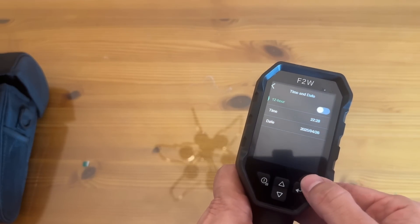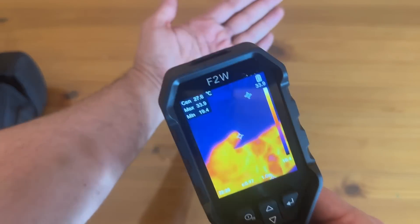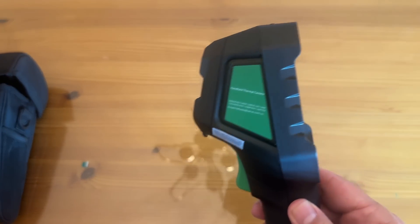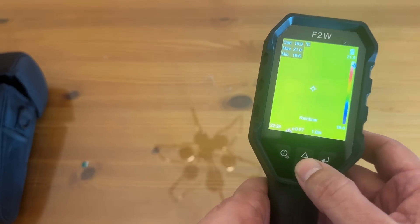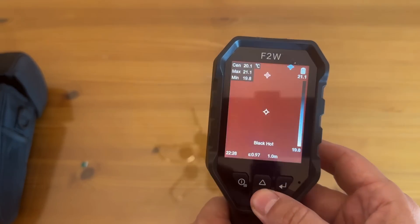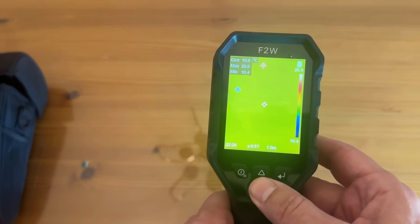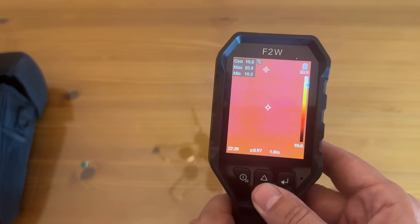You can do the 12 or the 24-hour time frame, and it's just that easy — look how easy that was to set up. It looks like my hand is running hot. If you're looking for a product that will not disappoint, this is a great product. I've been a big fan. There are so many different settings — you can scroll through the different modes: fusion, iron bow, rainbow, white hot, black hot, red hot, etc.